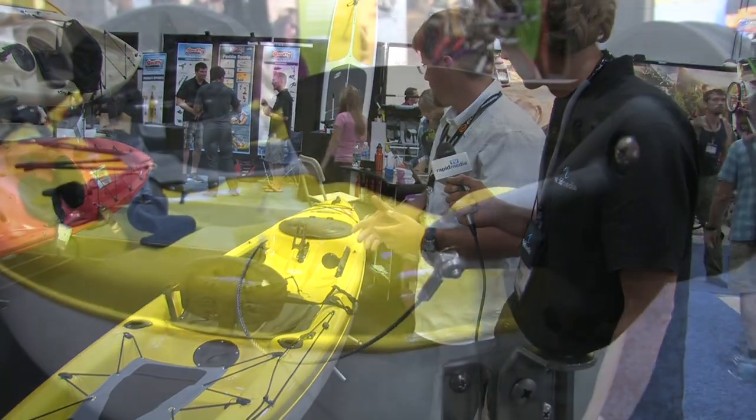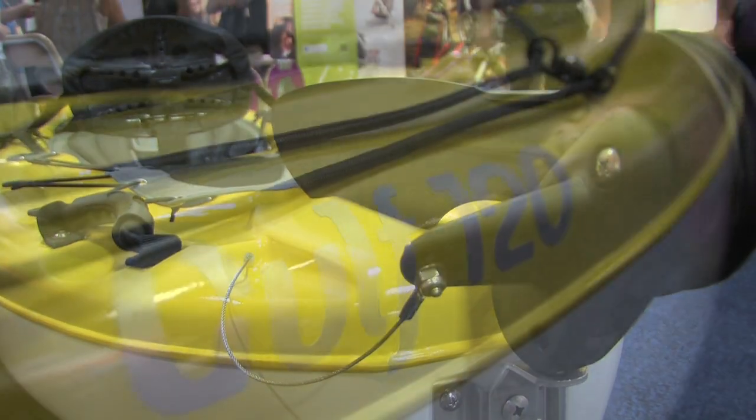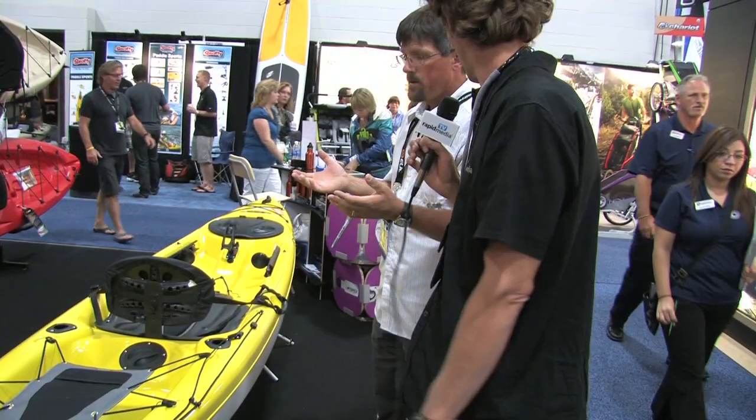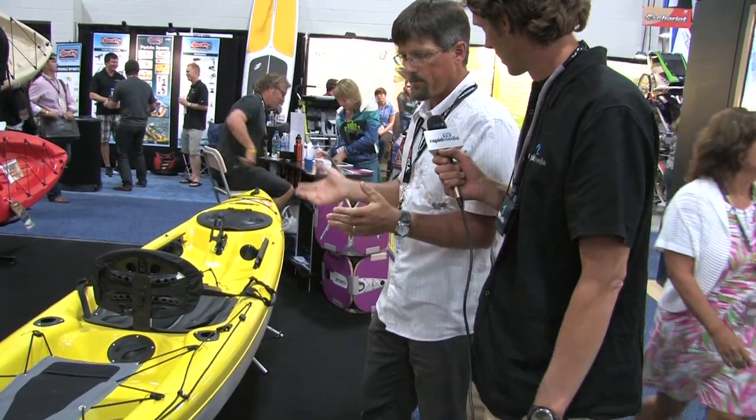This fully outfitted version is the Gulf 120 Angler, which comes with a rudder as well. Or you could buy it basic — no angler accessories, no rudder — and just put on what you need, customizing it as you go. The Gulf 120 will be available November 1st, and the 10-footer will be available in March.